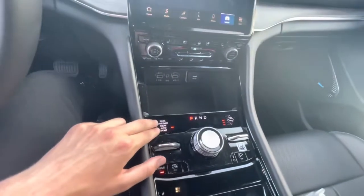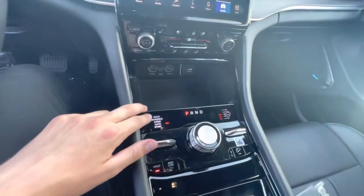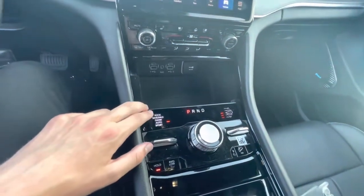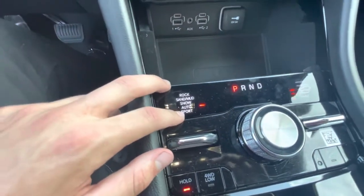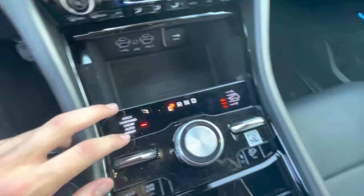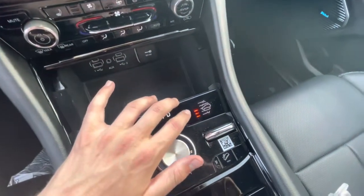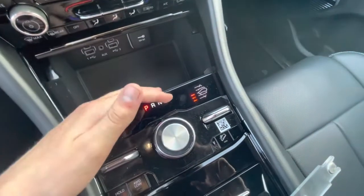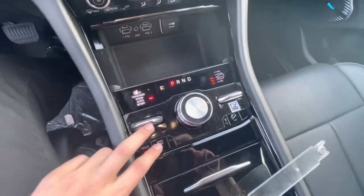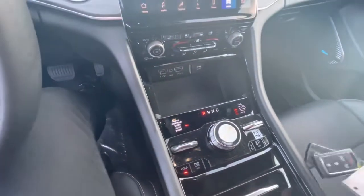Different terrain modes adjust the drivetrain for different terrains — so you have rock, sand and mud, snow, and sport as well. And here's the adaptive suspension where you can actually change the whole height of the vehicle, which is pretty incredible. Your four-wheel drive low, so it is a four-by-four system.